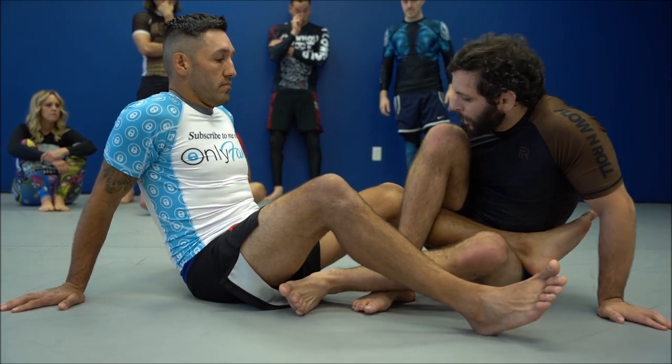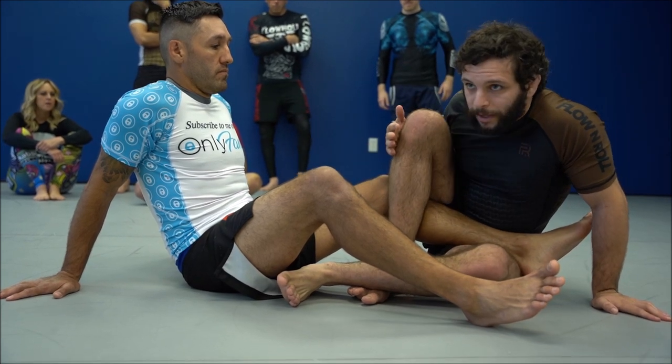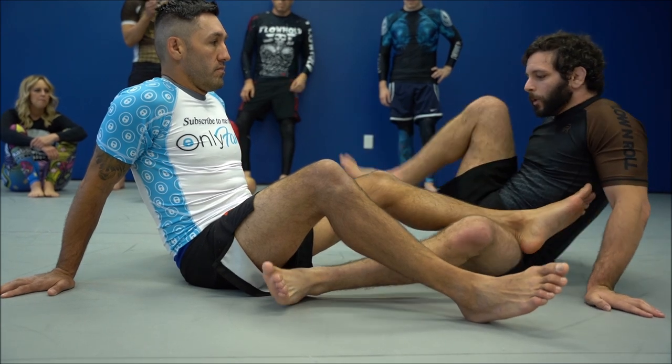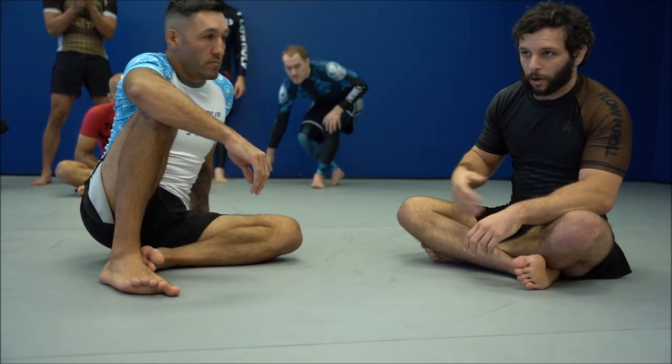You lose the entanglement when the knee starts coming out of your knee line. So I have my knee line here and the knee has come out — this is obviously not what we want. When we start to think about how we entangle people, one of the first things to consider is how do we get his knee within our knee line.